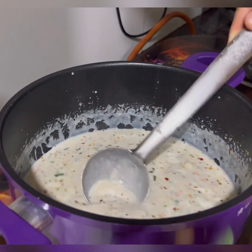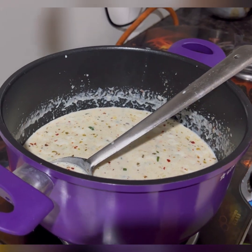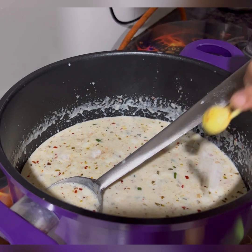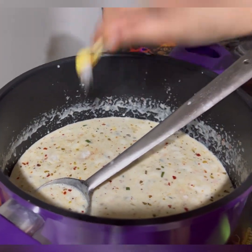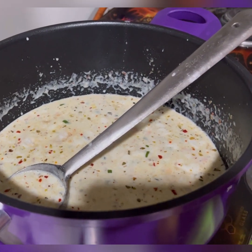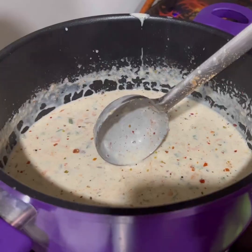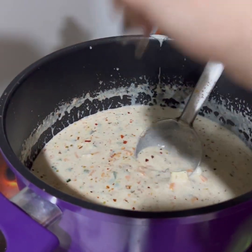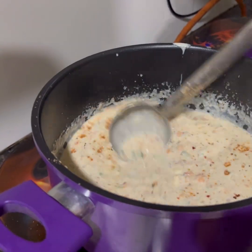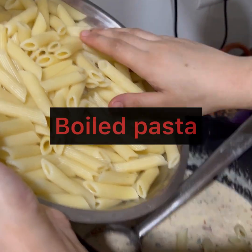Now I will add salt according to your taste. Now I am adding red chili powder. Now I am adding pasta masala — just a little bit, since I have already added the other masalas. That's it. We will stir it well. Now I will add the boiled pasta.